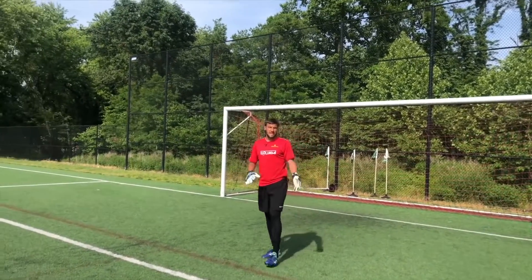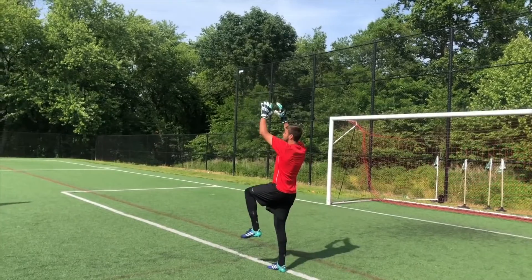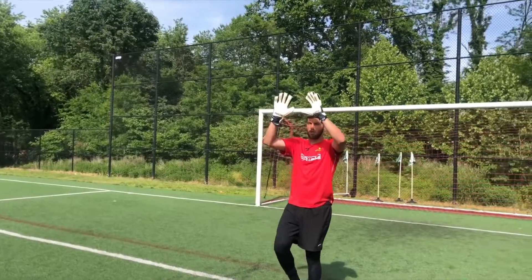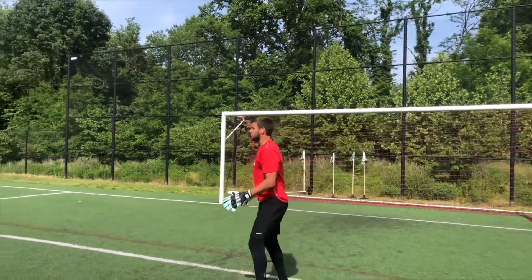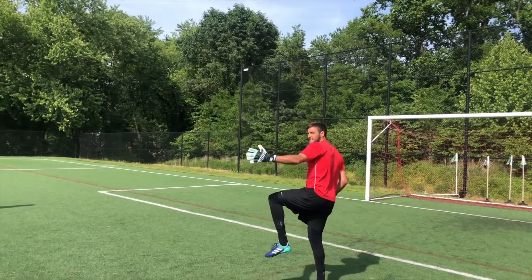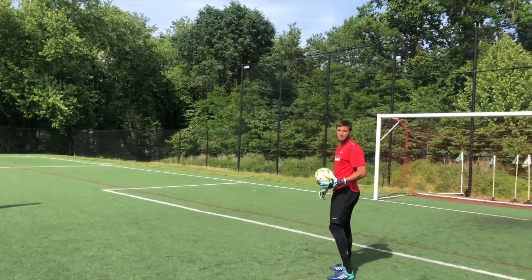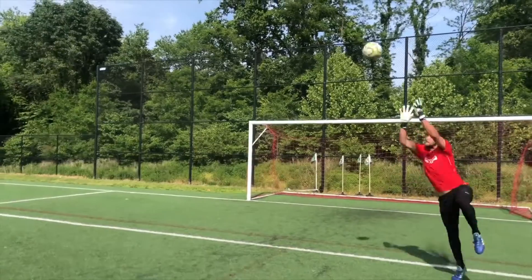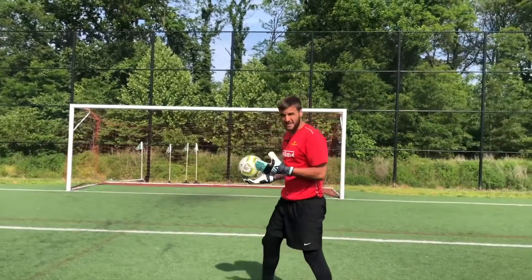The technique is pretty much the same when taking a cross from the side, but you want to turn your body — it's a lot easier catching a ball coming to your hands this way than trying to attack it forward and time it perfectly. So you're going to turn your body, go to the highest point, and make sure you bring up the knee that's in between you and the field. If you bring up the wrong leg, a player can run right through it, spin you like a top, and you're completely unprotected. Land on two feet again if you can.